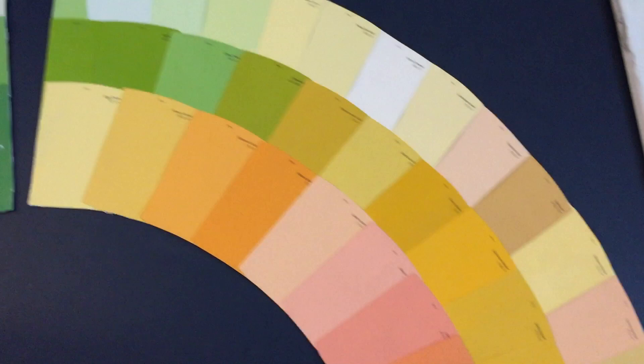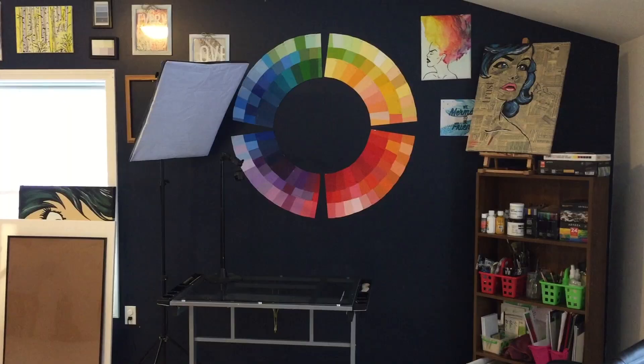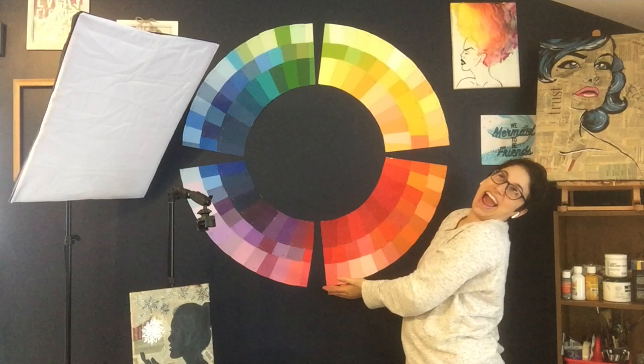And there we have it — a giant color wheel made entirely of paint swatches. This project is really inexpensive. It cost me about five dollars total, which includes the poster board and the glue. You have a beautiful statement piece for your house or art studio for a very low cost and just a little bit of effort. So what do you think of paint swatch art? Are you a fan? Would you do something like this in your own home? Comment below and let me know — I always want to hear from you, my gorgeous, beautiful, wonderful queen bees.